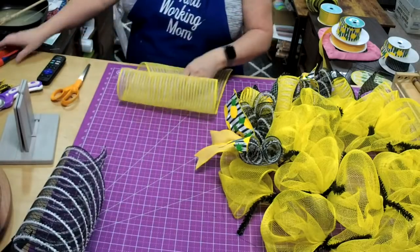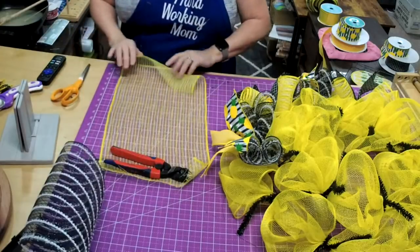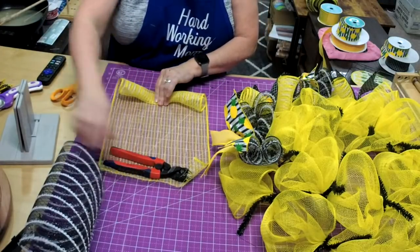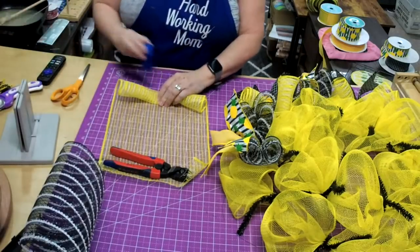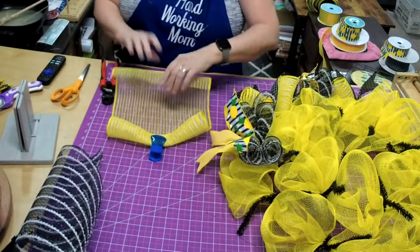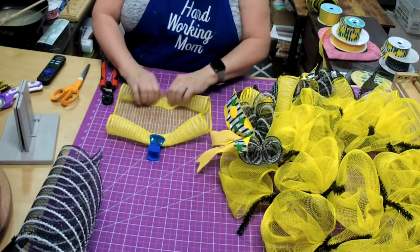Just go one, two, three, then if you need to you just grab your holder, flip it around, and go one, two, three.